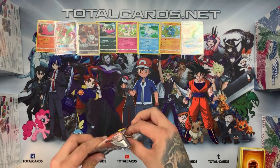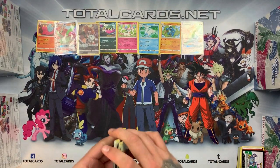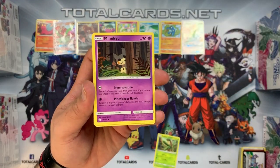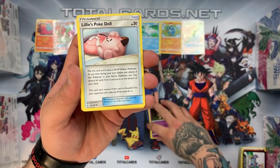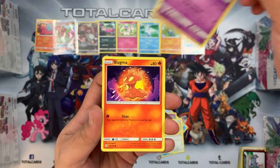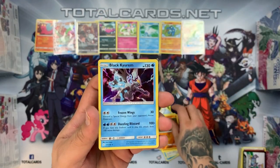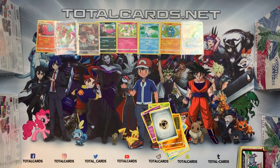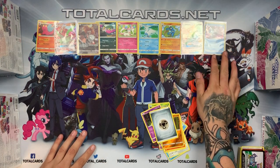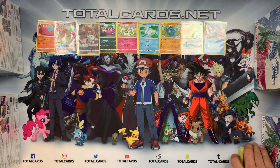On to our last booster pack. Could be a holo this time. We've got Tropius, Mimikyu, Lillie's Pokédoll, Wubat, Ducklett, Helioptile, Cosmog, Slugma — reverse is a Pancham — and the rare was indeed a holo, it's a Black Kyurem. So from one Elite Trainer Box: a rainbow, a GX, one holo, and three rares with one character card. Pretty good, not too bad. On to the next one.